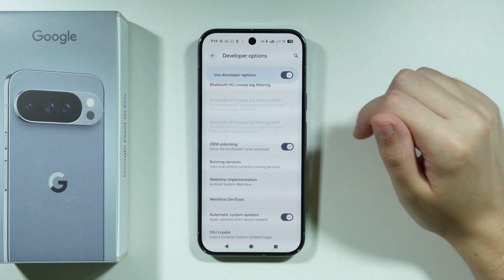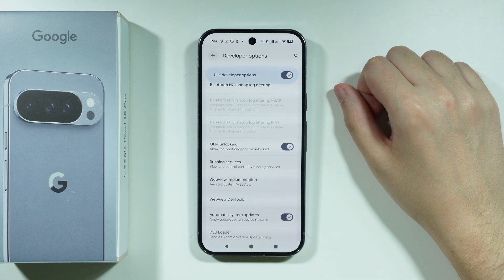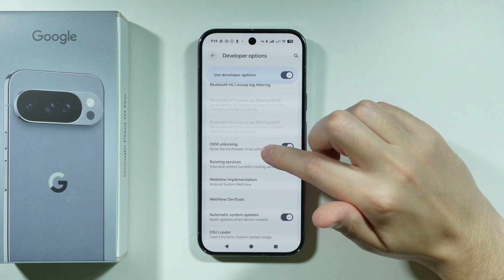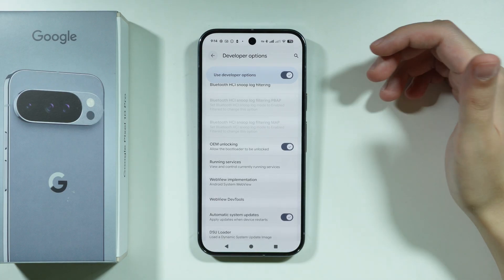If you can actually enable OEM Unlocking, then it means that your phone is unlocked. On the other hand, if you cannot turn this option on, then it means that your phone is locked.